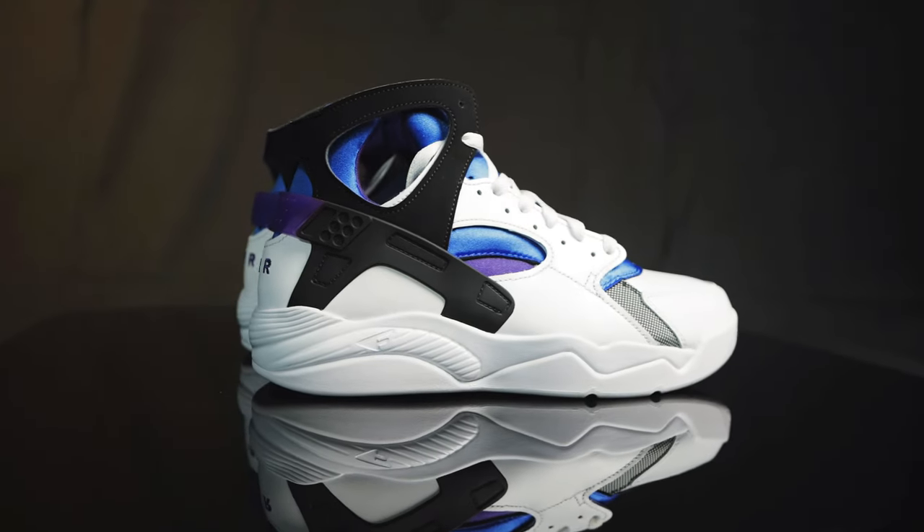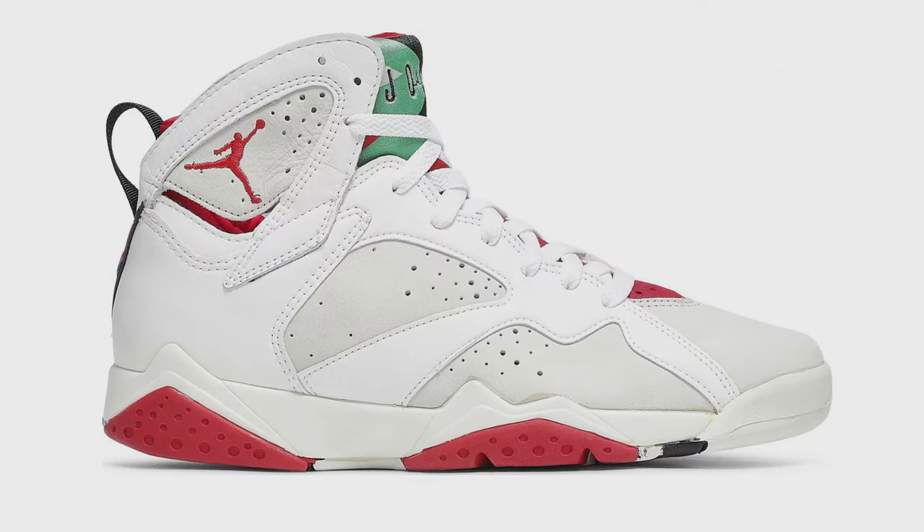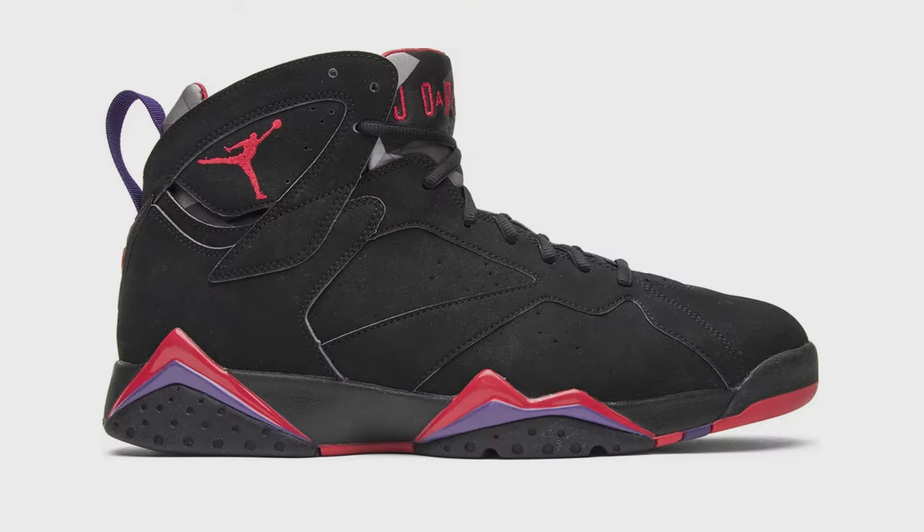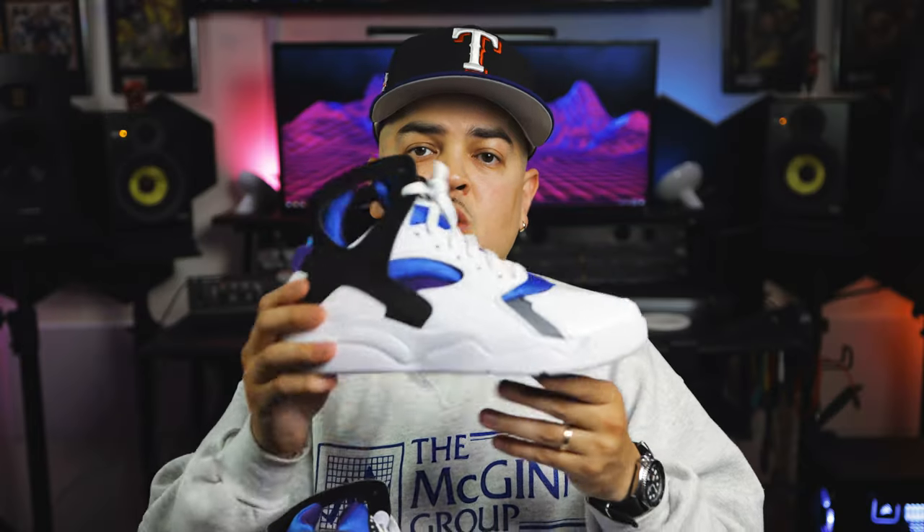If you've watched our Jordan 37 review, you know I really love the Jordan 7 as well. Those released the same year and they have a lot of similarities — the neoprene booty, the synthetic suede cage. I love the Raptor 7s. Hopefully those come out soon, but these will hold me over until then. Same era, same timeline.